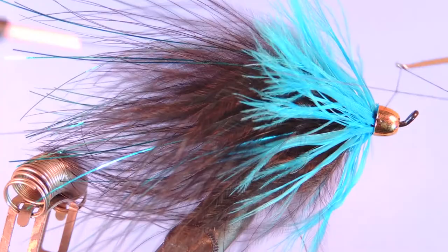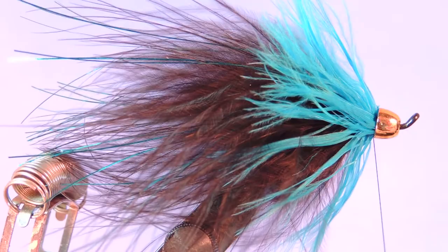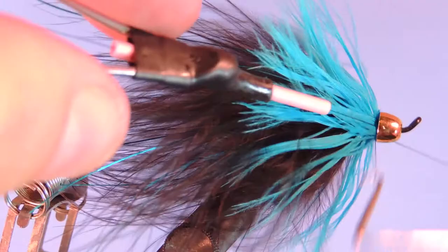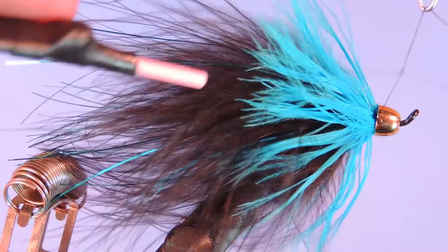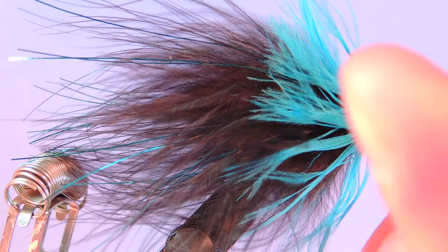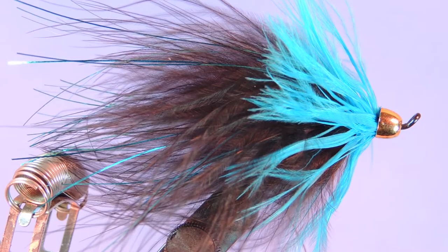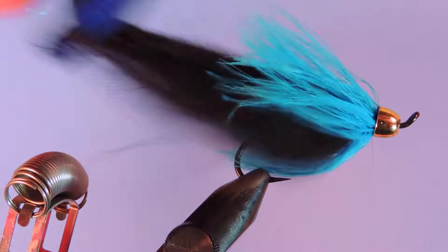We're just going to add a whip finish. One thing I should mention is I do like using a thicker thread when using cones and beads, just because especially on the cheaper beads that you buy, they can have little burrs on the back that'll cut your thread really easily. If you're buying higher quality beads they're usually polished better, so you shouldn't have any problems with thread fraying around the bead. And there you have George Cook's Blue Moon.